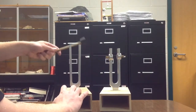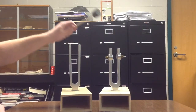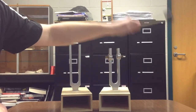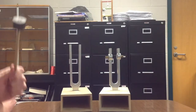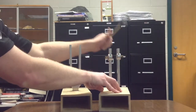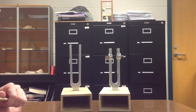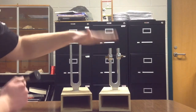So here it goes. Now together. One more time. Good luck.